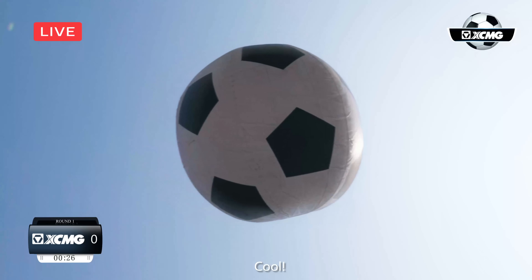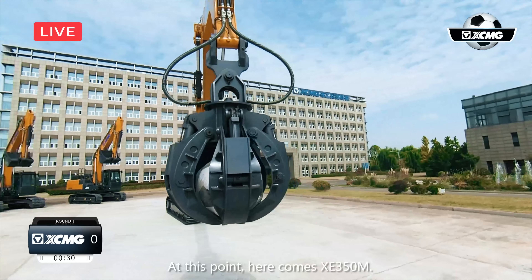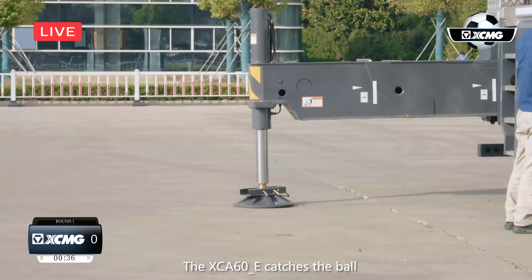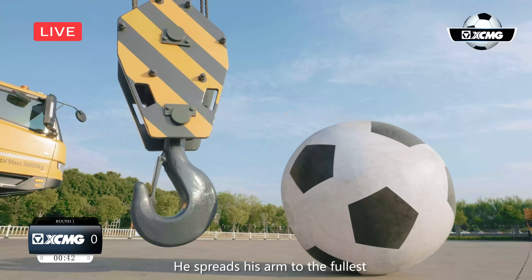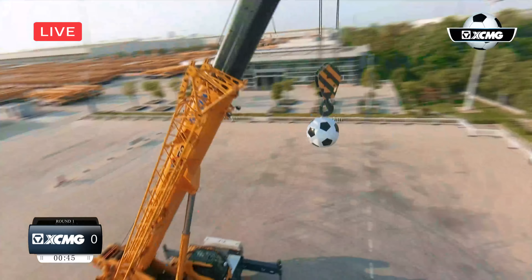Cool! At this point, here comes XE350M. He takes the pass and lifts the ball into the air. The XC860E catches the ball and starts to make some movements. He spins his arm to the fullest and skewers the ball on its hook.